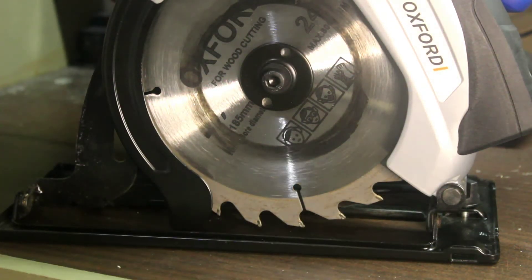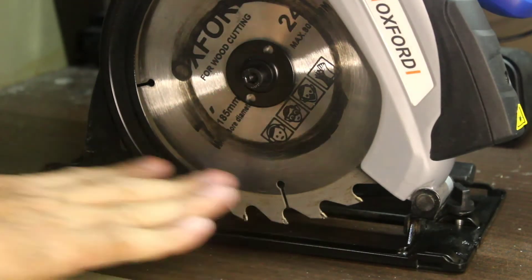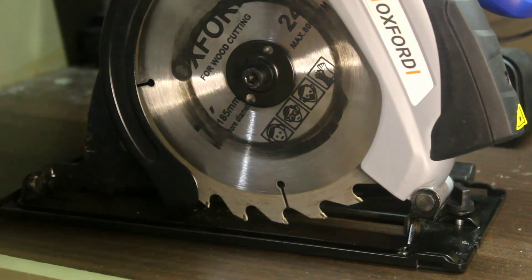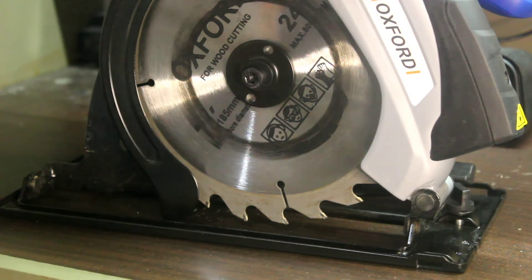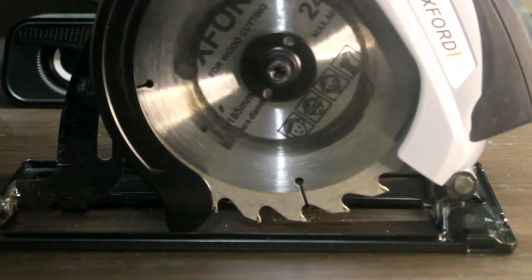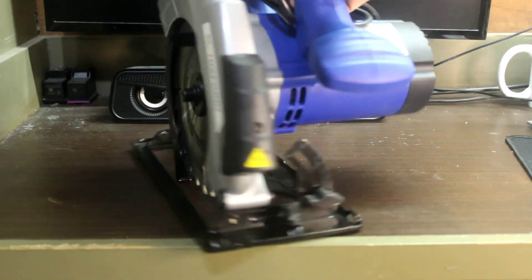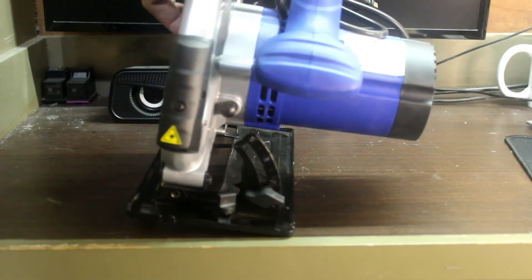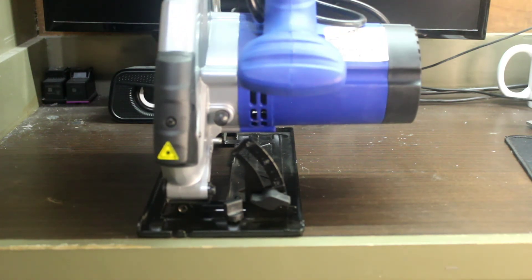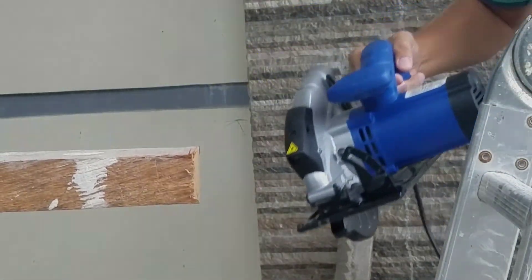Isa kasi sa mga natutunan ko sa mga master sa carpentry para macheck kung talagang pantay ang shoe is ilagay mo sya sa isang level na surface, kasi makaka-epekto yun sa pagkakat ng kahoy. Lapat.